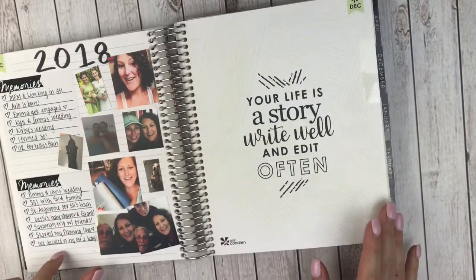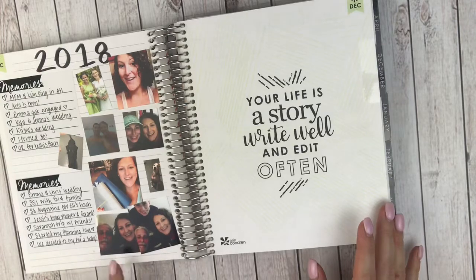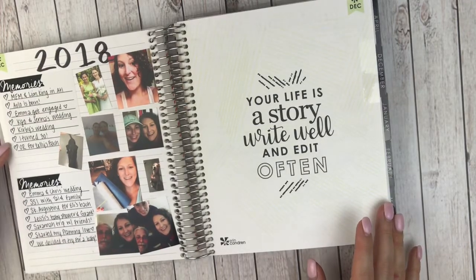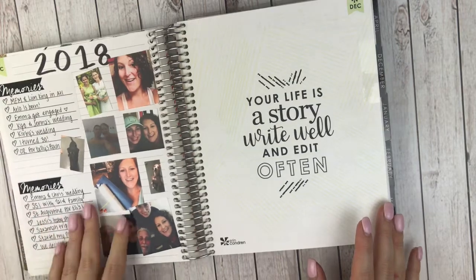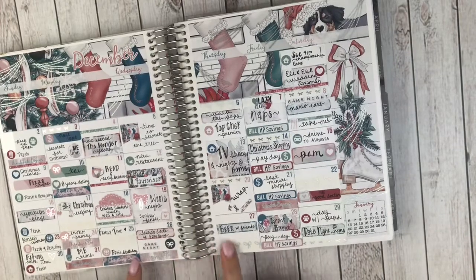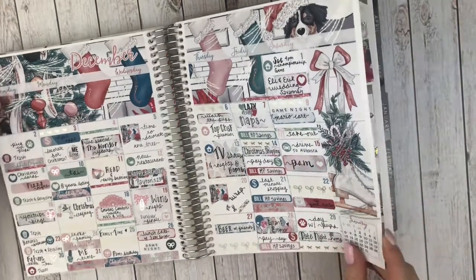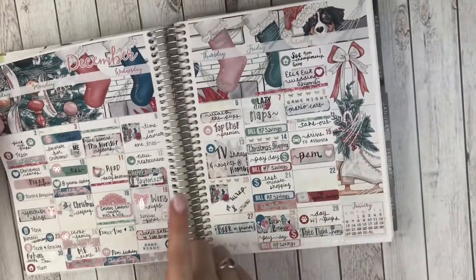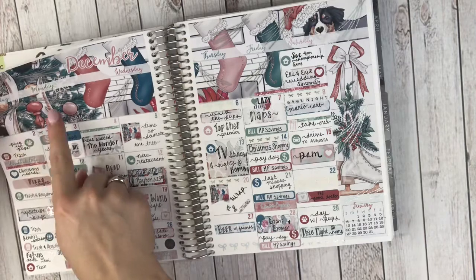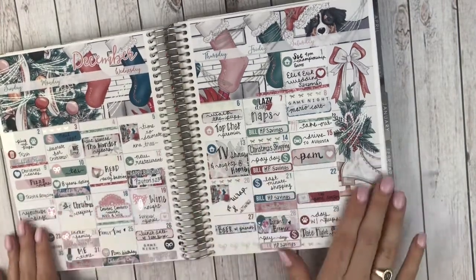And I did a little 2018 recap here. I just printed out a ton of pictures from throughout the year and wrote down some of my favorite memories. So into December. This December monthly is from Pretty on Paper Co. and I used a combination of silver foil and — I think she calls it pearl — from Sticky Sloth Design, these Christmas light overlays. Really pretty, I love how this looks too. And this was the first time I used a decorative sidebar.